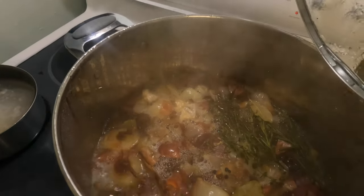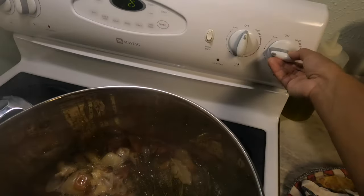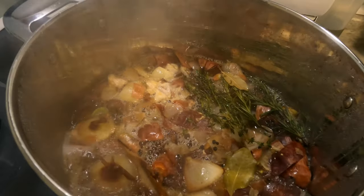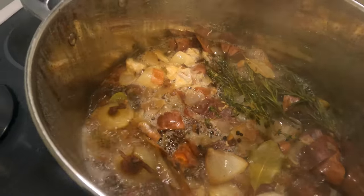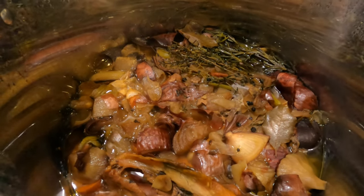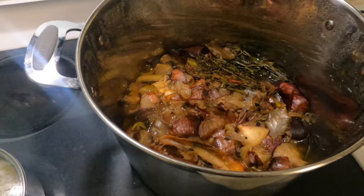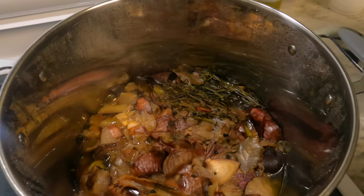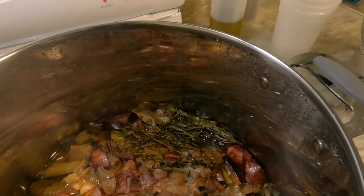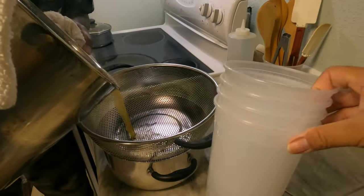It's at a rolling boil now. We don't need to stir it — turn it down to a simmer, remove the lid, and now it's just going to sit and simmer for two and a half to three hours. It smells so good. The stock has been going for three to three and a half hours — it looks good and smells incredible. Now we've got to strain it, let it cool, and portion it into quart containers. We'll freeze some and keep some refrigerated for our dishes.